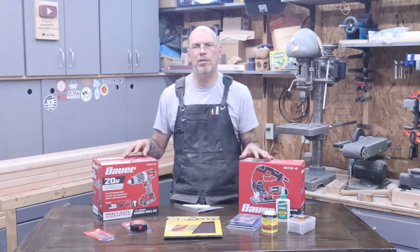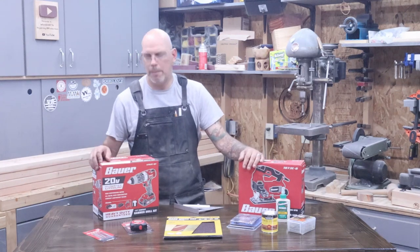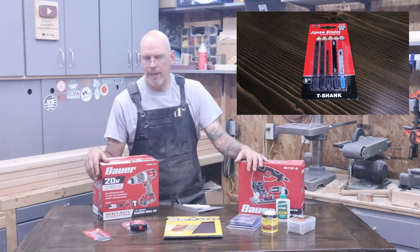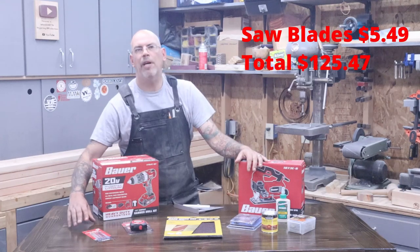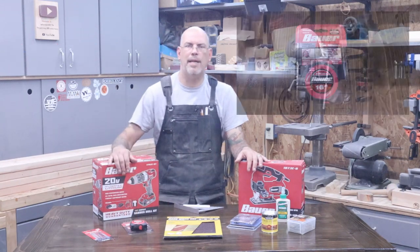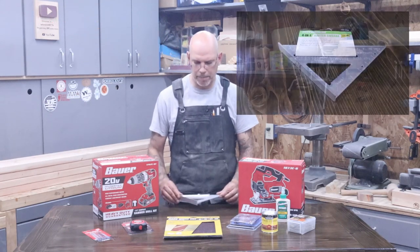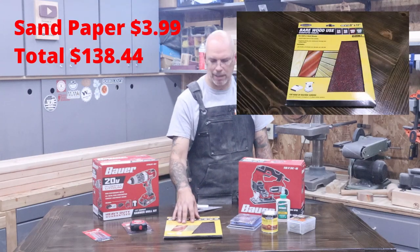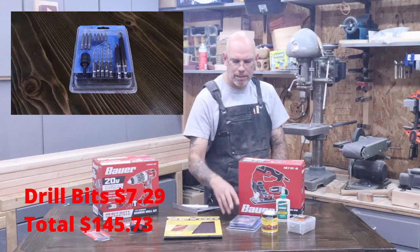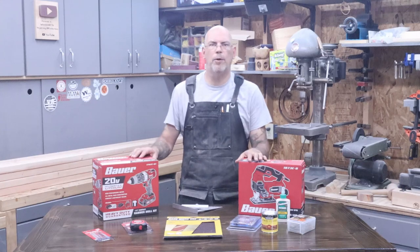I'll do a review on both these tools in later videos, but today we're talking about building this bench and selling it. The next thing I got at Harbor Freight were a variety of jigsaw blades — I chose the variety pack over just one blade so you can use them for future projects. Six bucks for a five-pack. Then I spent six bucks on a Bauer 16-foot tape measure, three bucks on a Pittsburgh Square, four bucks on a variety pack of sandpaper, and seven bucks on a drill driver set. That's everything from Harbor Freight — about $146.